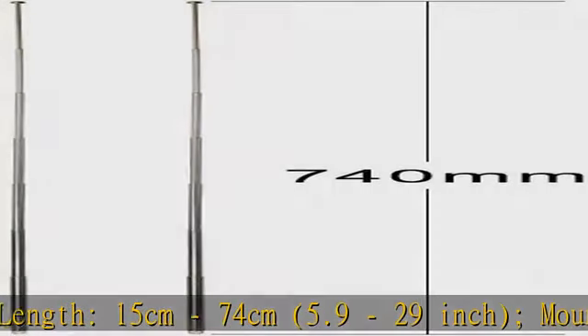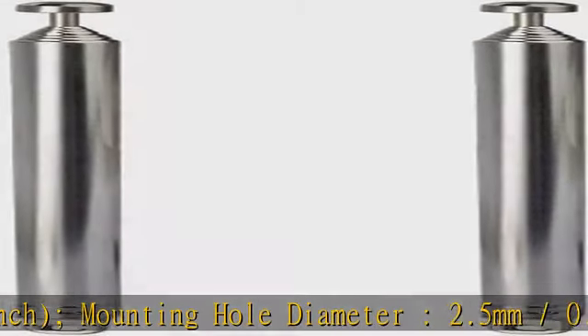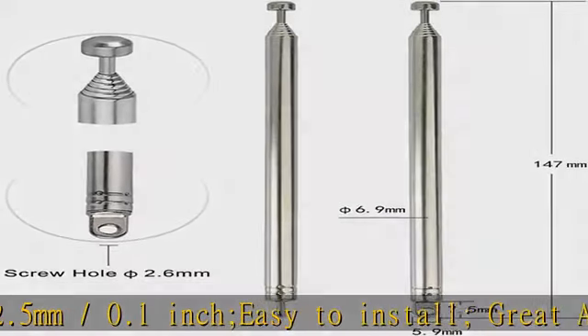Easy to install. Great antenna replacement part for damaged TV and FM radio reception antenna. Compatible with indoor portable radio, FM radio, and home stereo receiver.